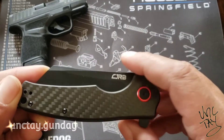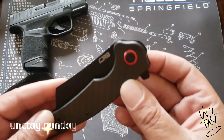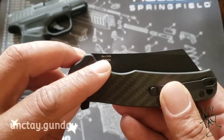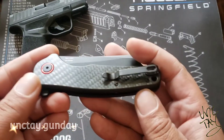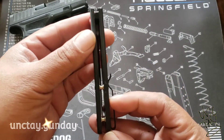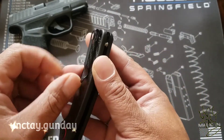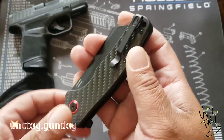The blade is listed at 3.43 inches. The overall length is 8.15 inches. They have the weight listed at 6 ounces, but I've watched a few reviews on YouTube and seen a couple YouTubers throw the knife on the scale — it's a little under 6 ounces. The material used for the blade is AR-RPM9 steel, a powder steel.